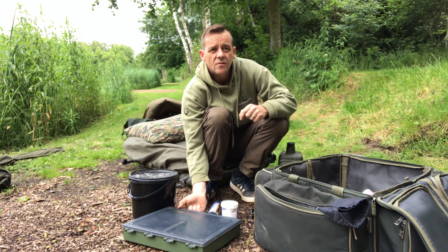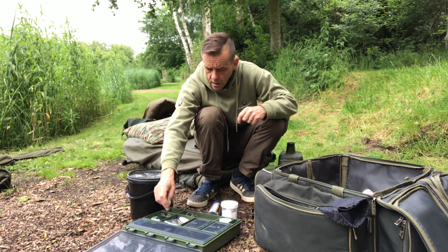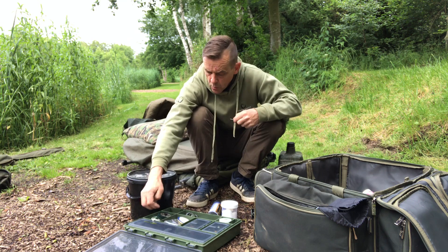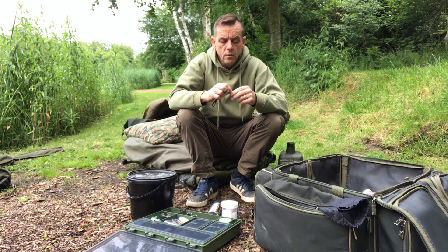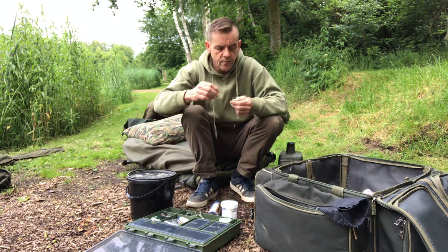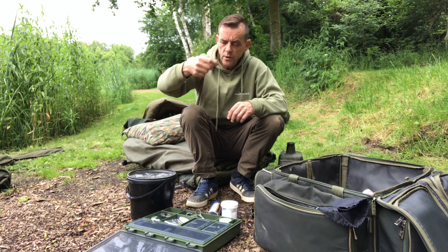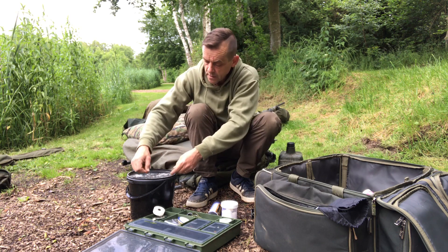Right campers, I've just chucked the lead out. What I'm gonna do is get that one rod fishing nice and early so at least I'm fishing before — or while — I set up all my bivvy and bedchair and all that old jazz. Got me ever faithful Ronnies. It's nice to be back on the bank to be fair.